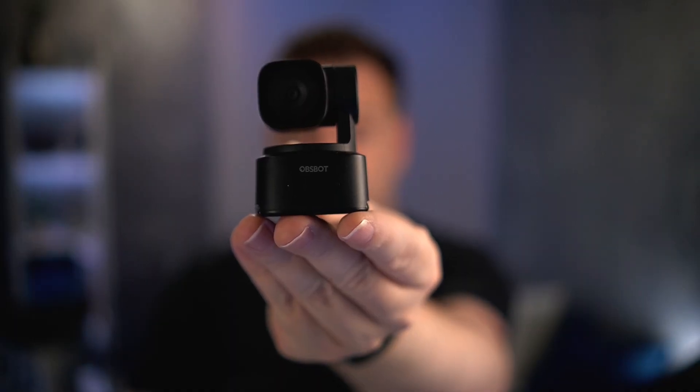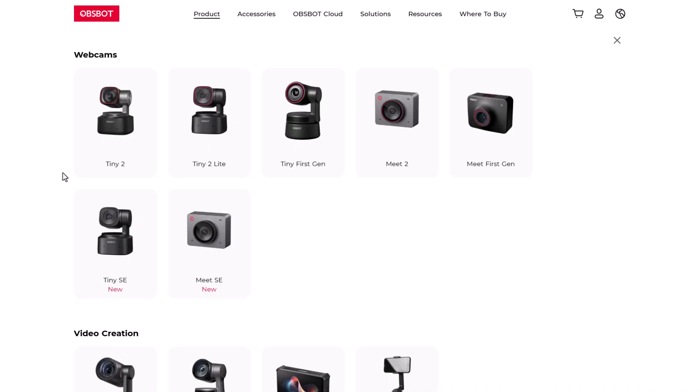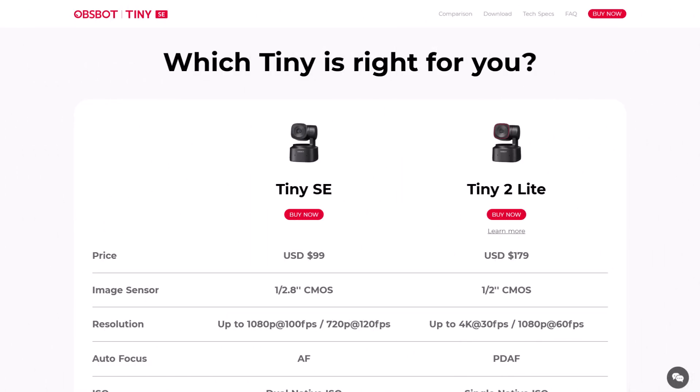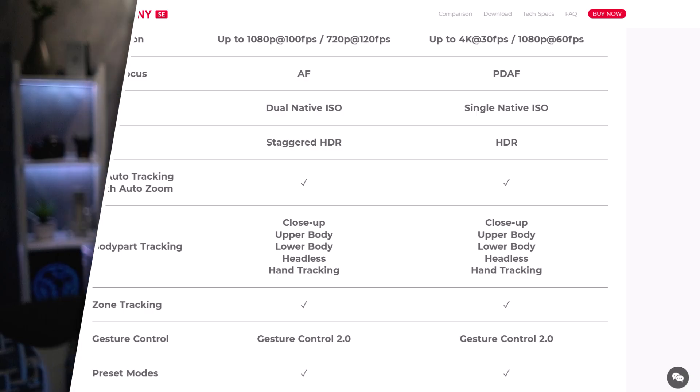This is the Opspot Tiny SE, and you might have guessed that the SE sounds a bit like how Apple uses the SE designation — it's the lower-priced variant of the Opspot Tiny 2 Lite webcam, and it's just $99 MSRP. Let's move on to the webcam so you can see how it looks, starting with the default image settings and without installing the Opspot Center app.